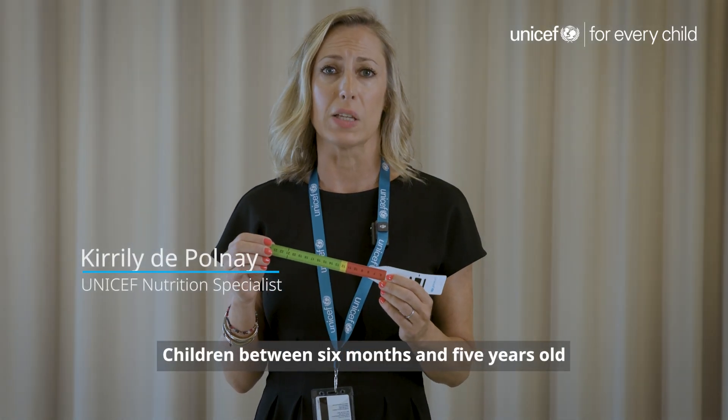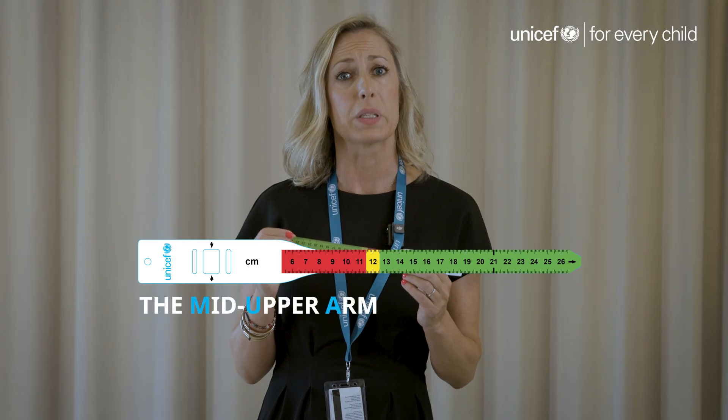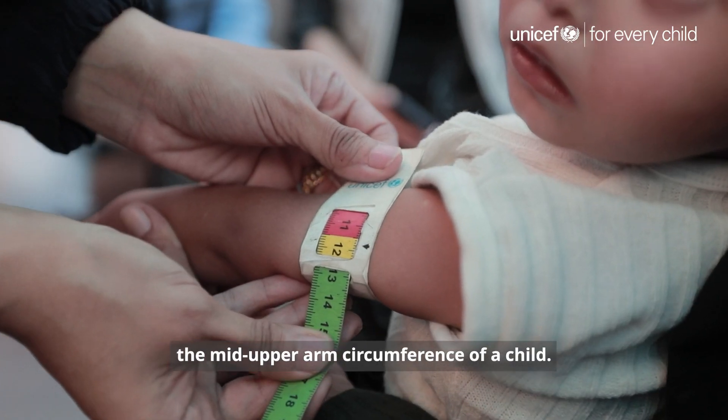Children between six months and five years old can be screened for malnutrition with a simple tool, the mid-upper arm circumference tape, also known as a MUAC tape, that literally measures the mid-upper arm circumference of a child.